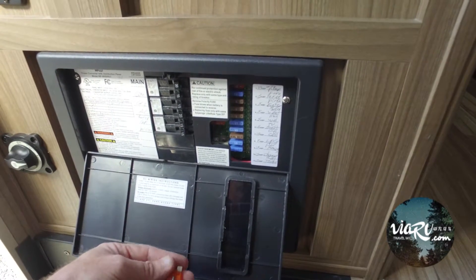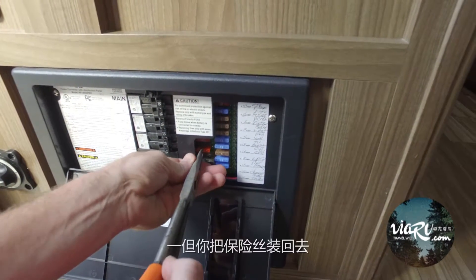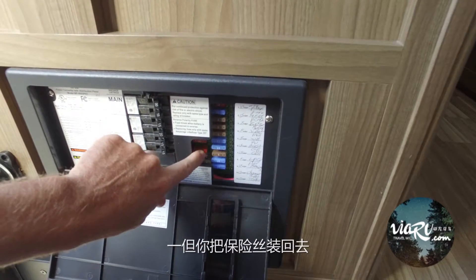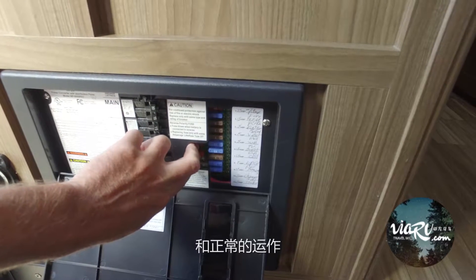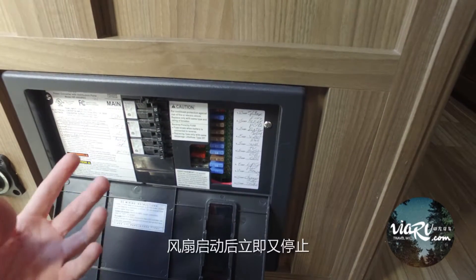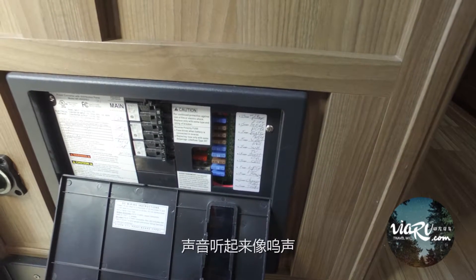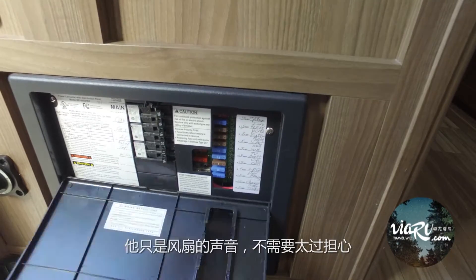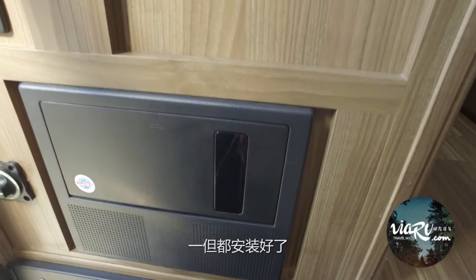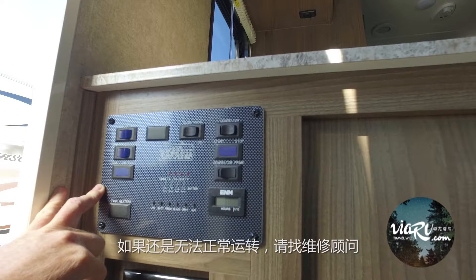Plugging them back in — once the 40 amp fuse is plugged back in and running at normal operation, you should hear the fan inside the converter spin up and then spin down. It sounds like a whining sound; it's just a fan, nothing to be alarmed about. Once that's put back in, battery life should be at normal again.